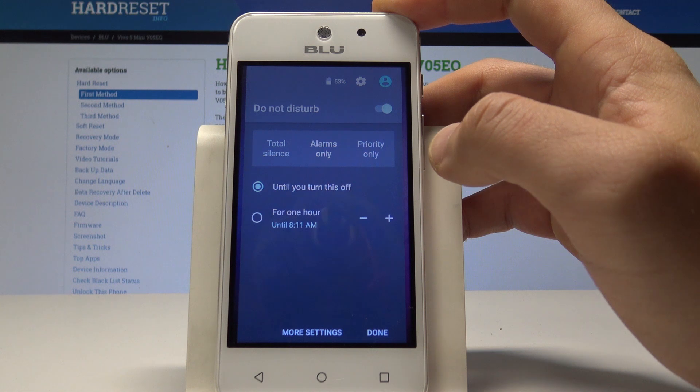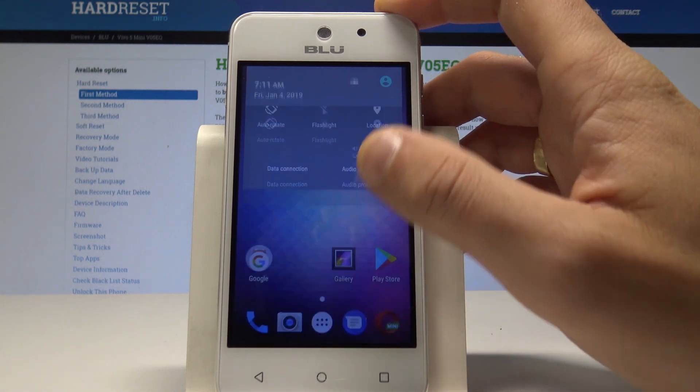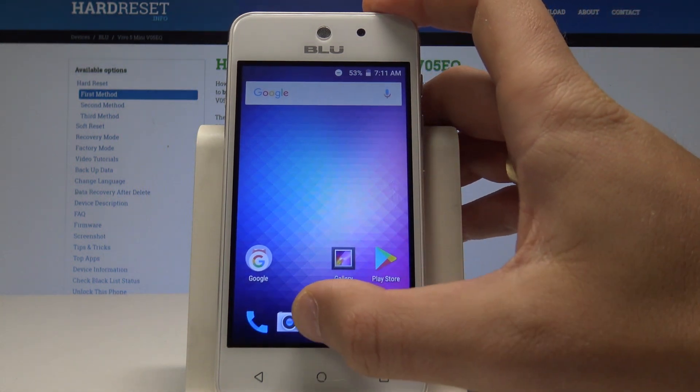You can also choose until you turn it off. Let me tap Done with Alarms Only — as you can see right here, I've got my Do Not Disturb activated. I can also set up Do Not Disturb by using Settings.